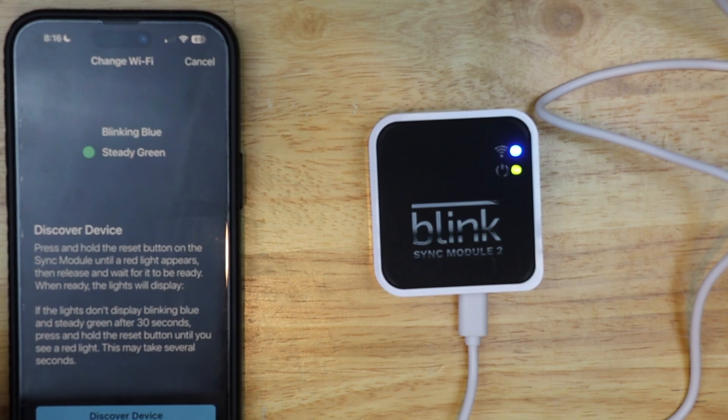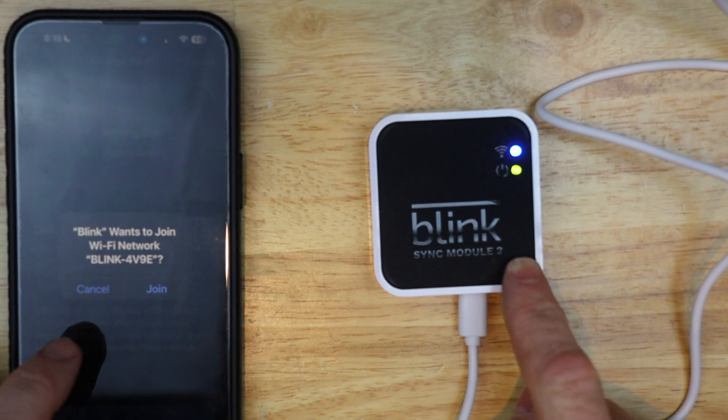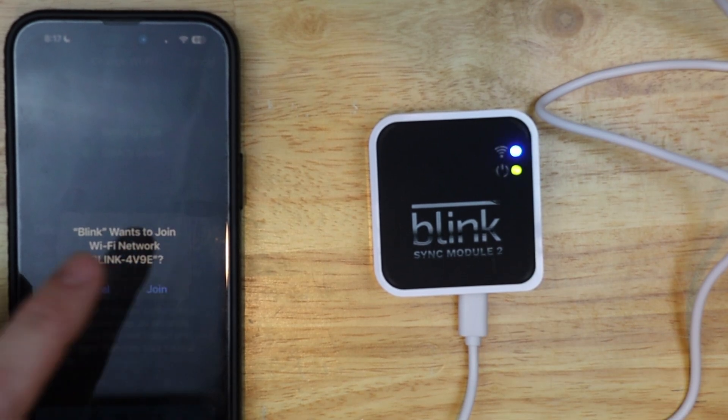Then I'm going to tap 'change Wi-Fi networks.' It says 'discover device,' which we want to connect to this device. Then it wants me to join the Wi-Fi network of the sync module, so I'm going to do that.